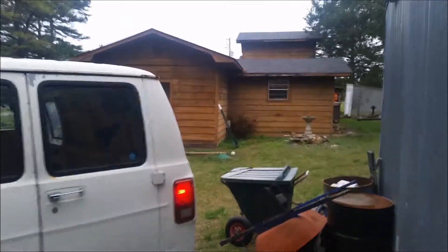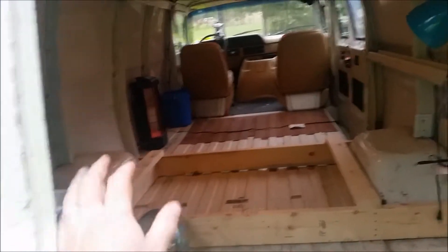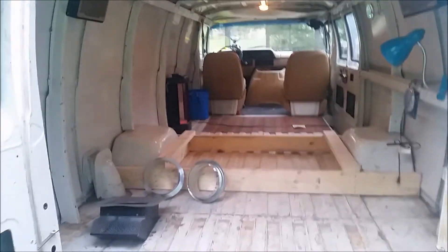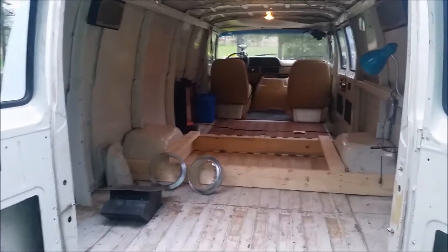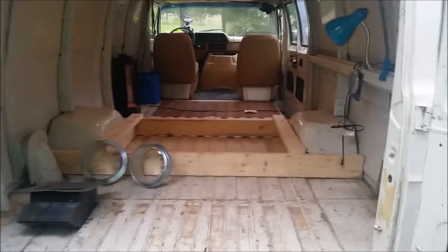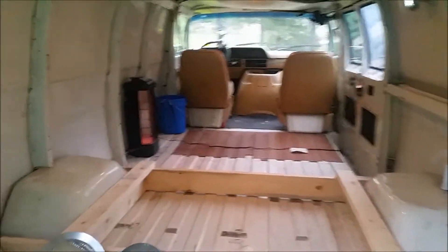That's home right there — part of it anyway. Side view — it's a lot bigger from the front. The trick is to take this van and convert it into a camper van. The reason being, it's paid for — it's mine. $2,500, I own it.